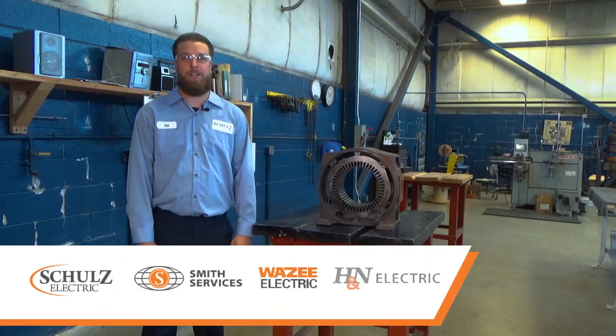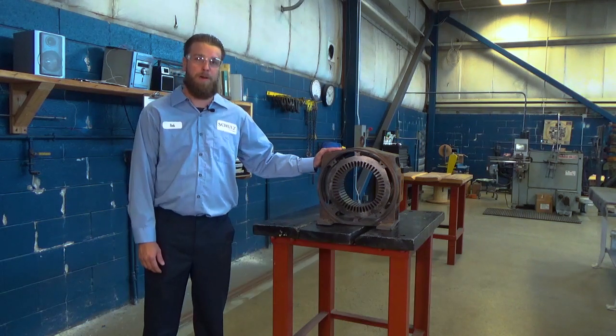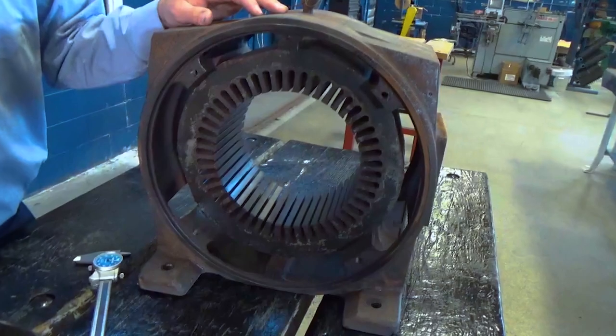Good morning. My name is Rob Linsner, shop foreman from Schultz Electric, a brand of Timken Power Systems. Today we're here to discuss a 25 horsepower fan motor used in a nuclear application.